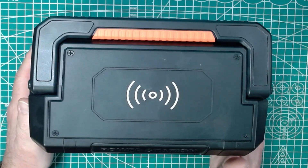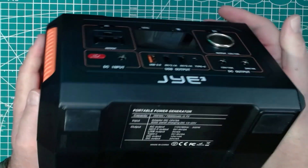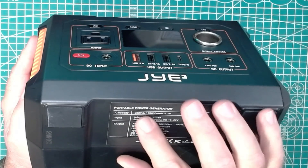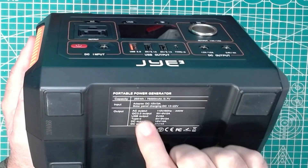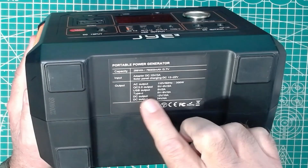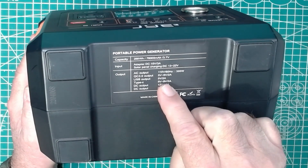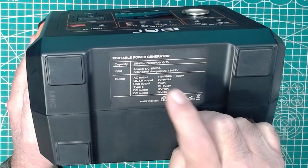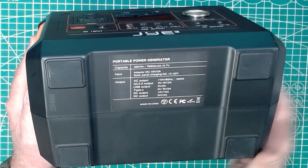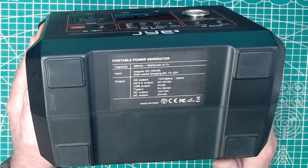All in all, not a bad machine. This one is also 300-watt rated. The service tag on the bottom says 288 watt-hours, and it lists the input and various outputs. The Type-C says 5 to 9 volts at 2 amps, so that would be 18 watts maximum on the Type-C output — not the most current USB-C power delivery standard, but it should charge a phone quite adequately.